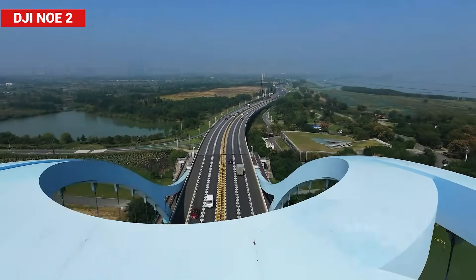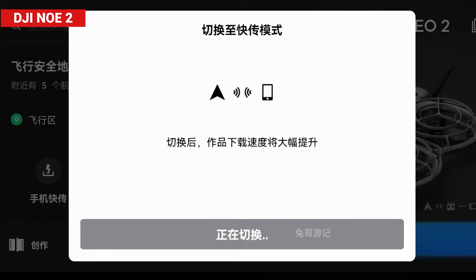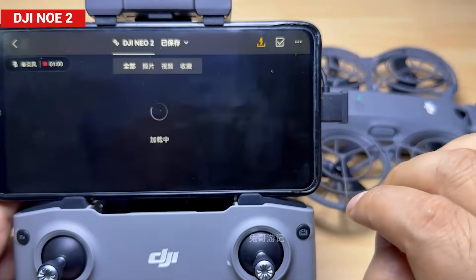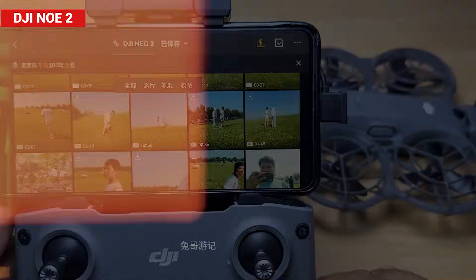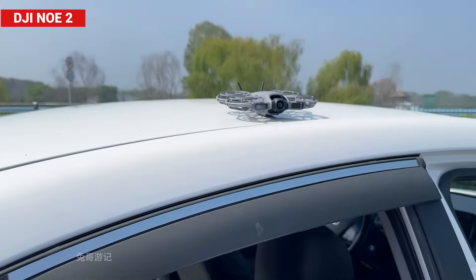File transfer speeds have been improved too, now up to 80 megabytes per second, meaning a one-gigabyte clip transfers in just a few seconds — smooth, fast, and super convenient. DJI nailed the data handling experience here. And remember how the old Neo could only track people? It was fun but kind of limited, like a flying robot pet.